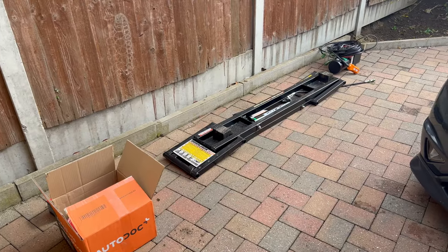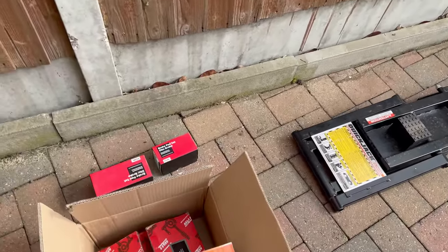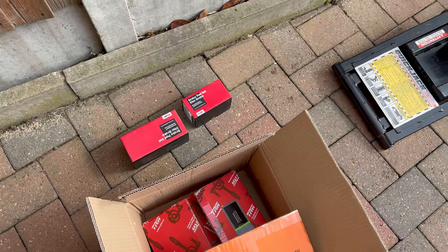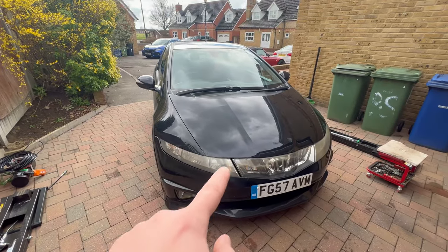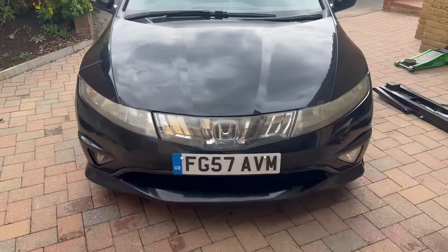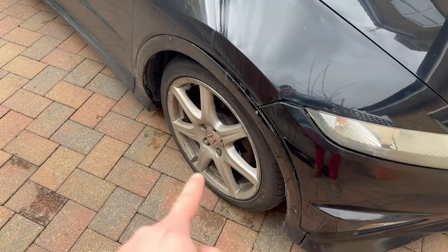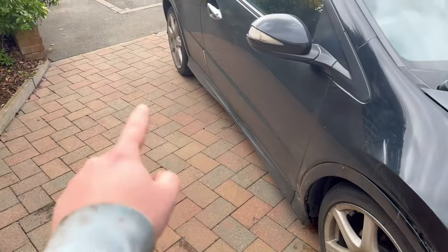Your favorite YouTube wannabe mechanic is here again. Today we are going to change front and rear brake pads and discs on this UFO Civic. Let me get that up in the air and I will show you on two wheels how to do it — one on the front and one on the rears as well.